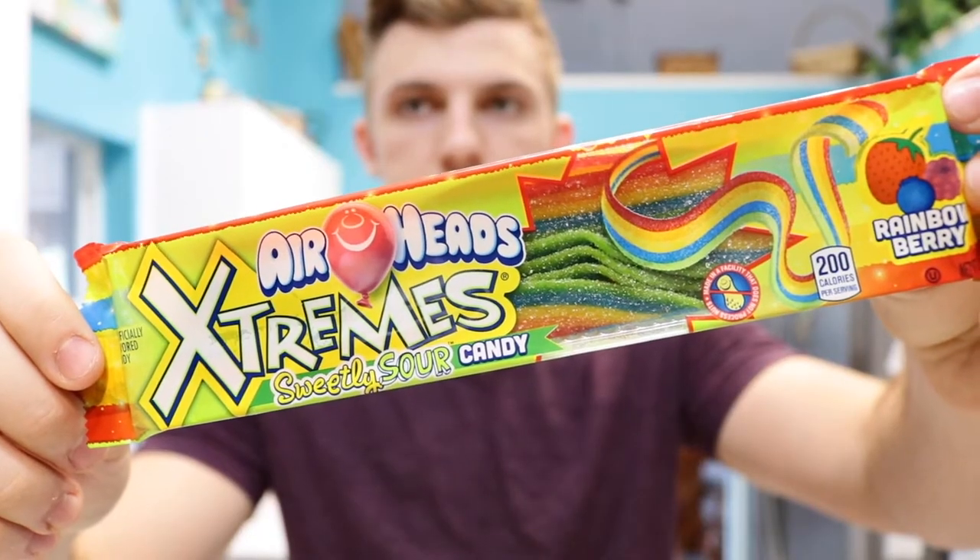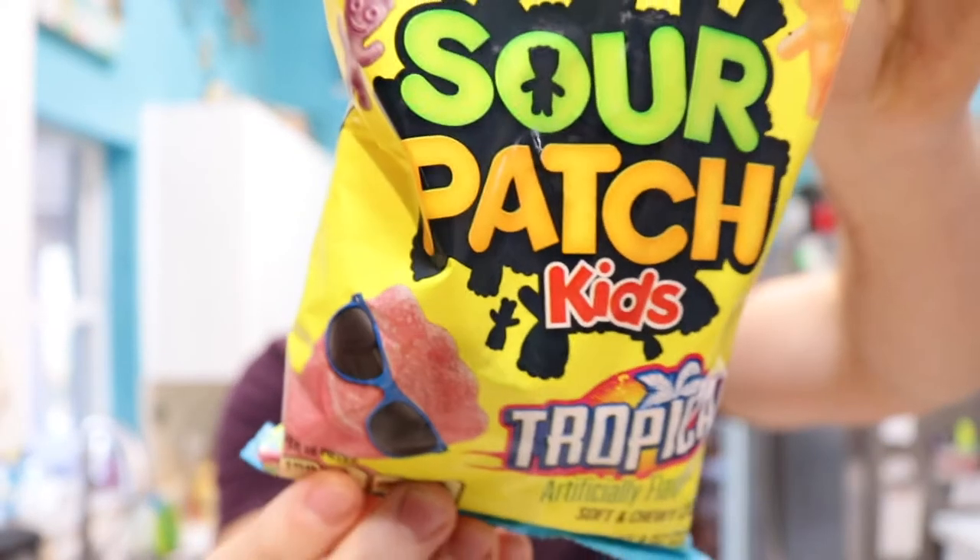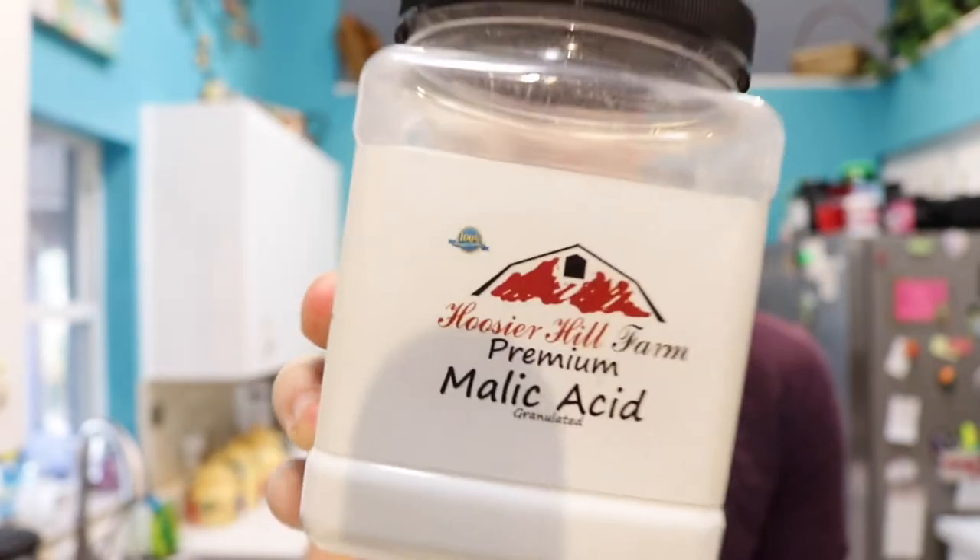Two of the ingredients I just picked up at the store: Airhead Extreme little strips and Sour Patch Kids. And the worst of all — malic acid. If you don't know what malic acid is, you haven't been on YouTube in a long time, because there are a lot of YouTubers doing the malic acid challenge.